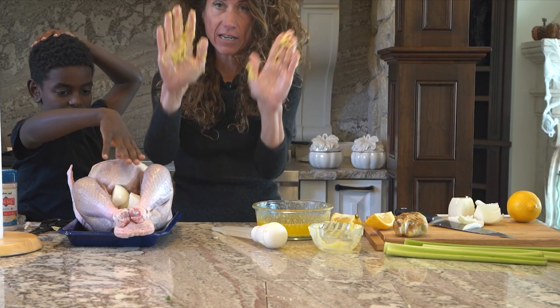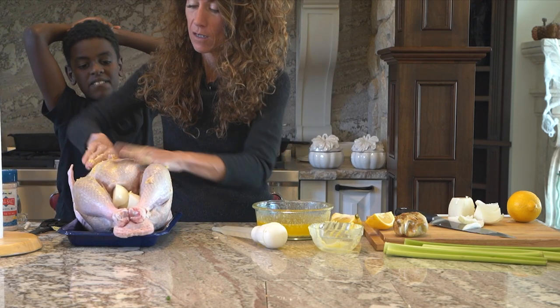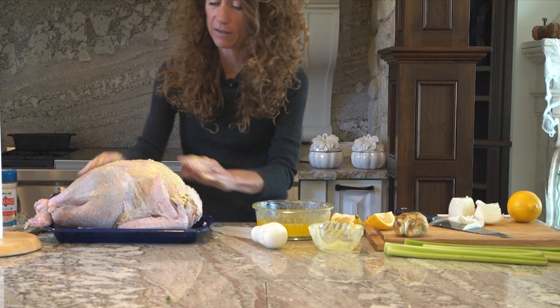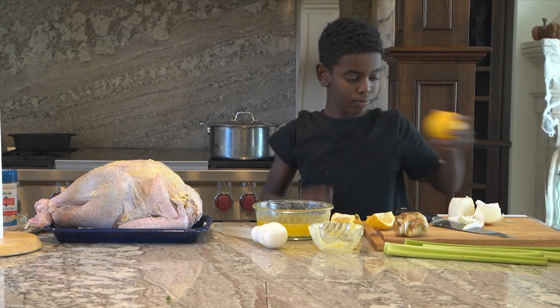If you have any butter left on your hands, you can just rub it on the outside of the turkey for the extra butter. I'm going to take some time to wash my hands here.